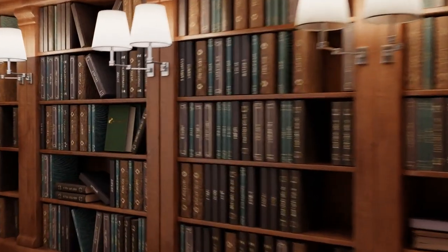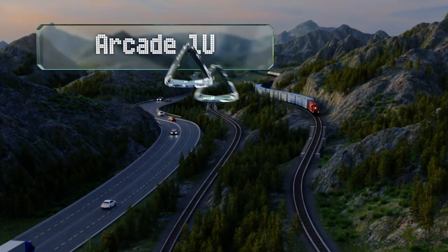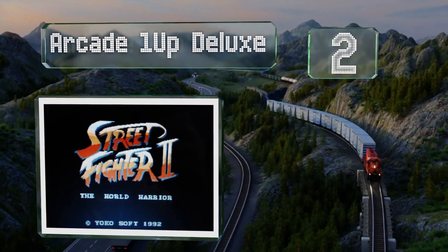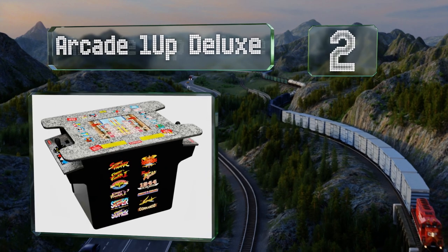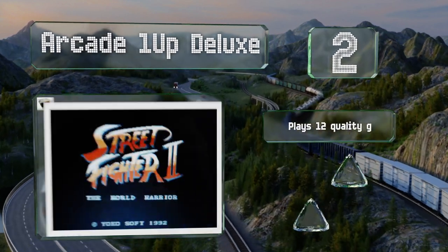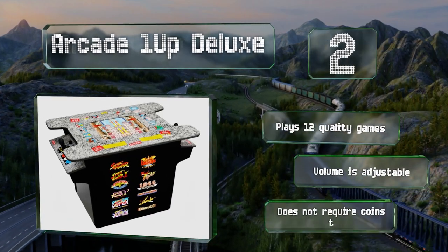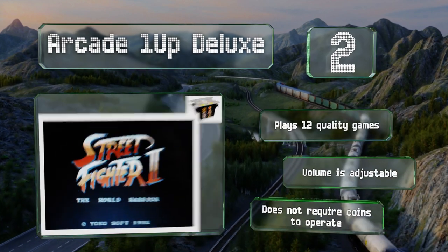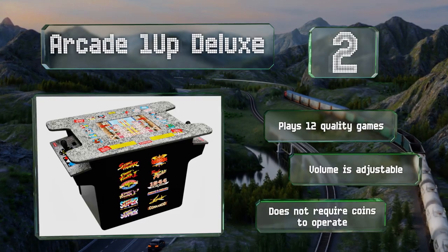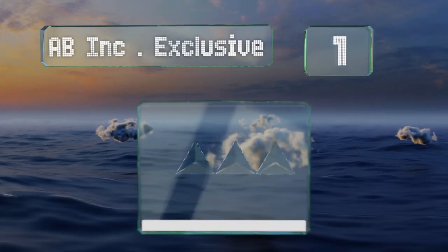At number two, featuring an eight-direction joystick on each side, the Arcade One-Up Deluxe is dedicated mostly to Street Fighter games but also has some other fun favorites like Ghosts and Goblins. Its 17-inch screen splits for dual play and it has speakers on both sides. It plays 12 quality games, the volume is adjustable, and it doesn't require coins to operate.